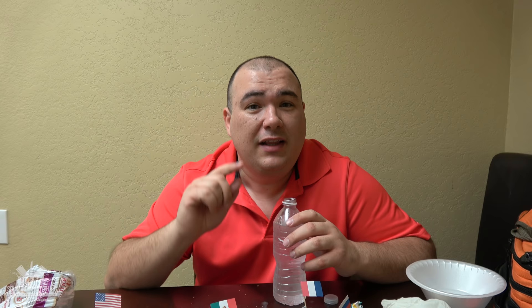Thank you so much for watching guys. I hope you enjoyed this video — it was a good experiment. If you like the video make sure you hit the thumbs up. If you're not a subscriber, subscribe for future videos. If you're interested in anything I've used, everything is in the description below. Thank you so much and we'll see you in the next one. Bye bye.